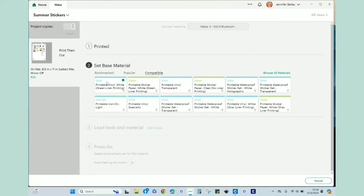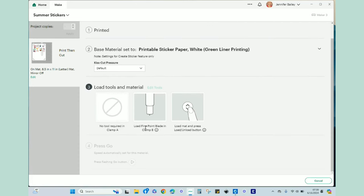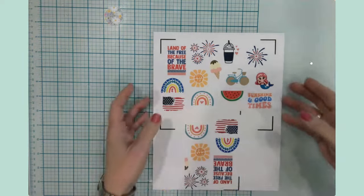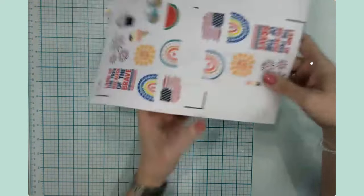This is going to go to my printer. Back in Cricut I'll be choosing Printable Sticker Paper White - not the clear one but the white one, green liner. I'm okay with default pressure but you can click the down arrow to choose your pressure. I've got my fine point blade loaded. Then I'll get everything loaded on the mat like I do with normal vinyl and send it through the machine.